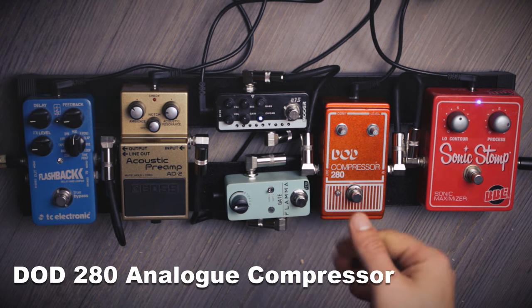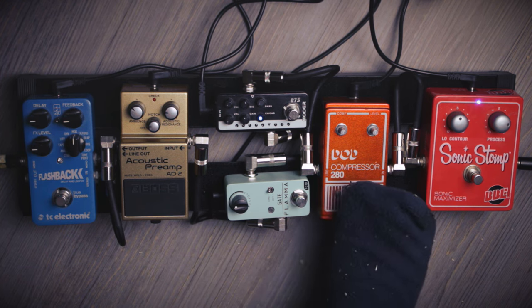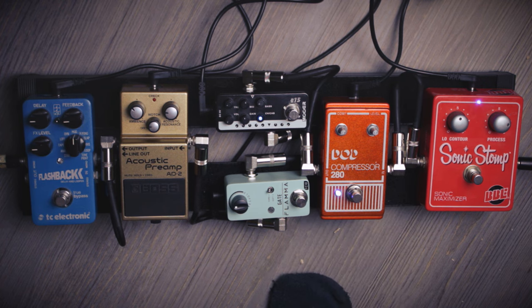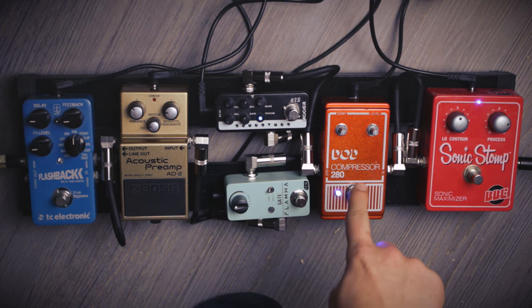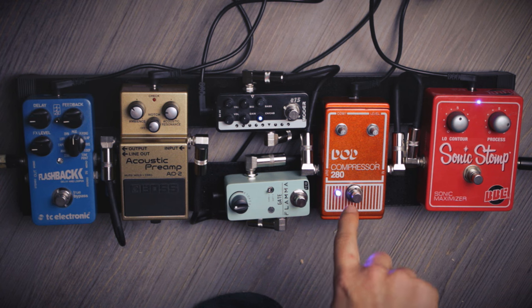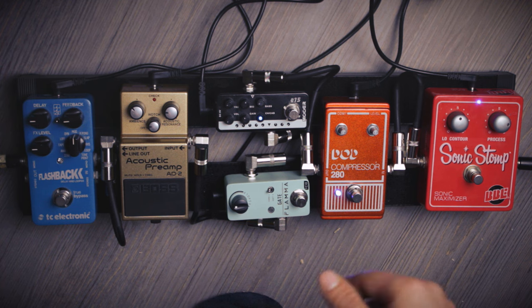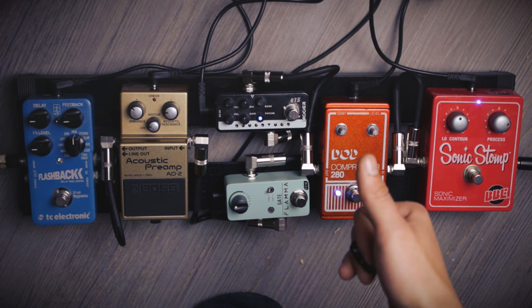After that I have the compressor. You know what a compressor does — it cuts off parts that are louder and elevates everything that is more quiet. Especially high notes, at least with my guitar, they do have less sustain and are more quiet. So I like to have this one. This one and every distortion pedal are the ones that produce the most noise, which makes sense because it makes everything that is quiet louder, so it also affects the noise level.